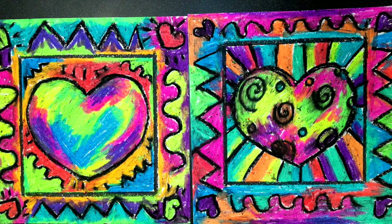Today we are going to make these Jim Dine inspired hearts. We're going to be using some oil pastels and some templates — we haven't done that before.